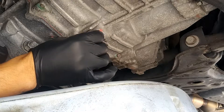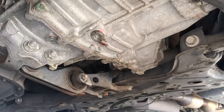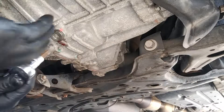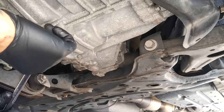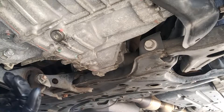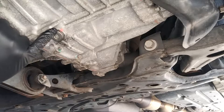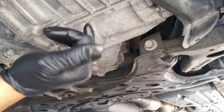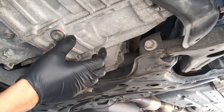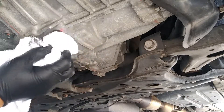We're going to go ahead and clean this up and then put back on our drain plug. You want to go ahead and torque this bolt to 29 foot pounds. There's an orange mark right here and an orange mark right there — that's kind of like the torque spec. I went just a tad bit over than what I normally would go, but we're golden on this part.